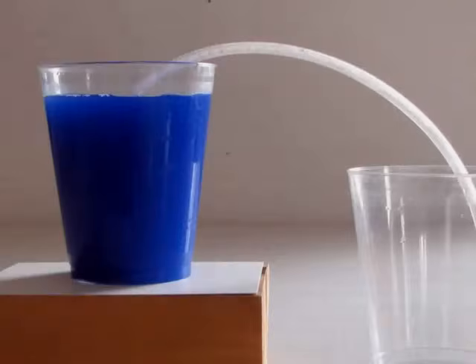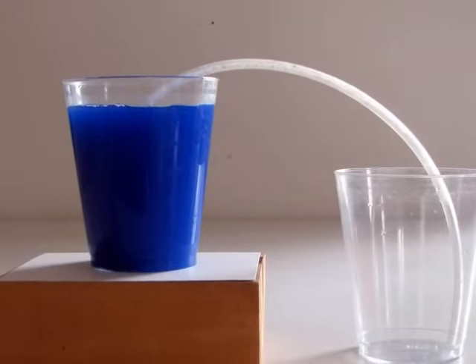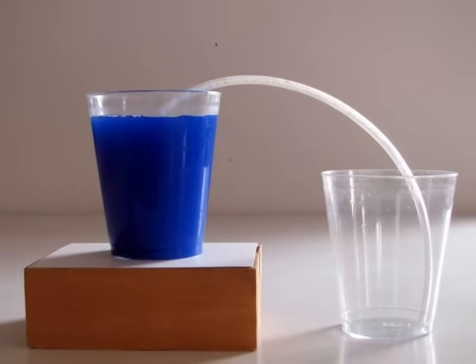Start by sitting a cup full of water on a block and an empty cup on the table. Position a hose so that it connects both cups. I colored the water to make it easier to follow this process.